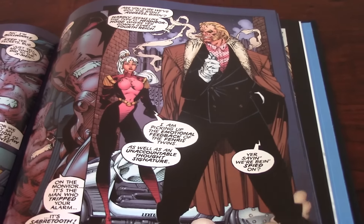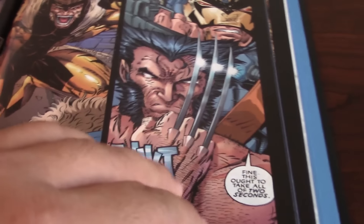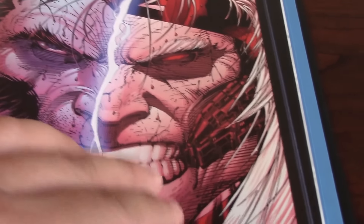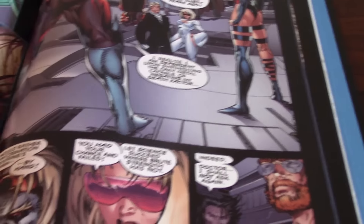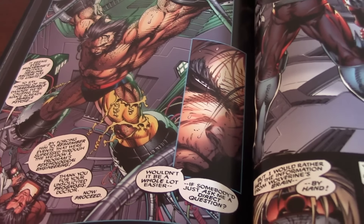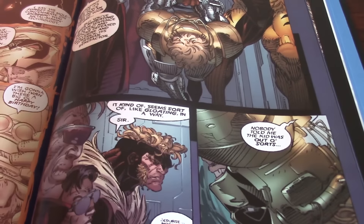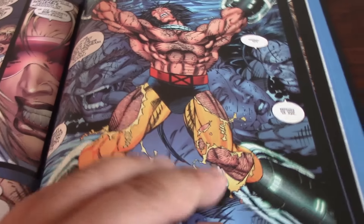You might say, well, why do I need to get this if I can get the omnibus? Well, it's all up to you — nobody is forcing you to purchase it. It's your money. But for somebody like me that loved that period of time, because when these were written, I was between 13 and 14 years old. It was a great time to grow up.